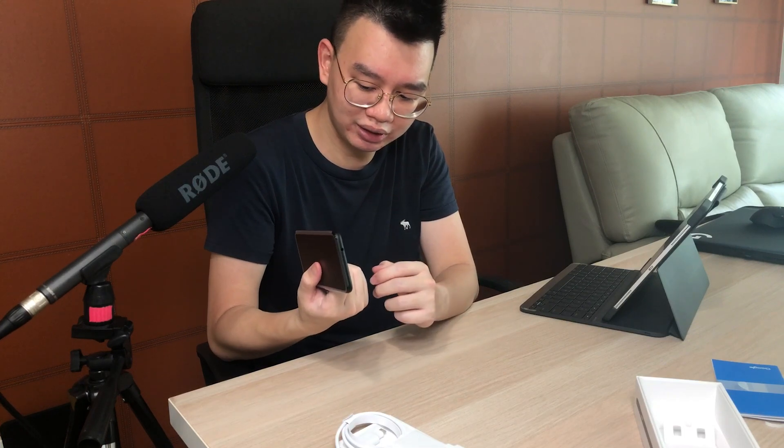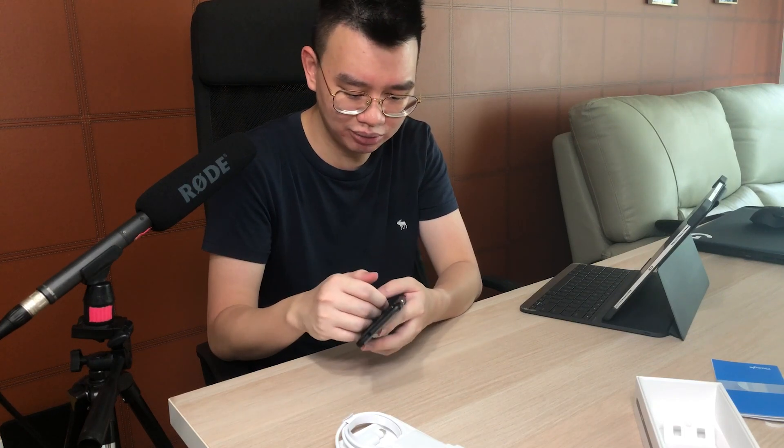But overall, I think this would be a pretty good device to buy if you're on a budget. If you want to watch other unboxing or review videos that I have, click the links and go ahead and watch them. This is RyanReviews — subscribe if you like the content as well. I'll see you guys in the next video. Bye-bye.